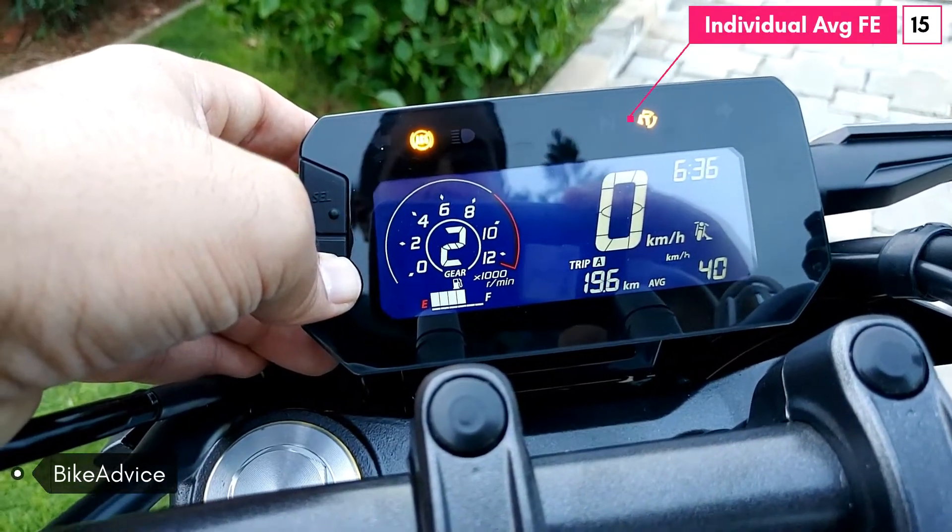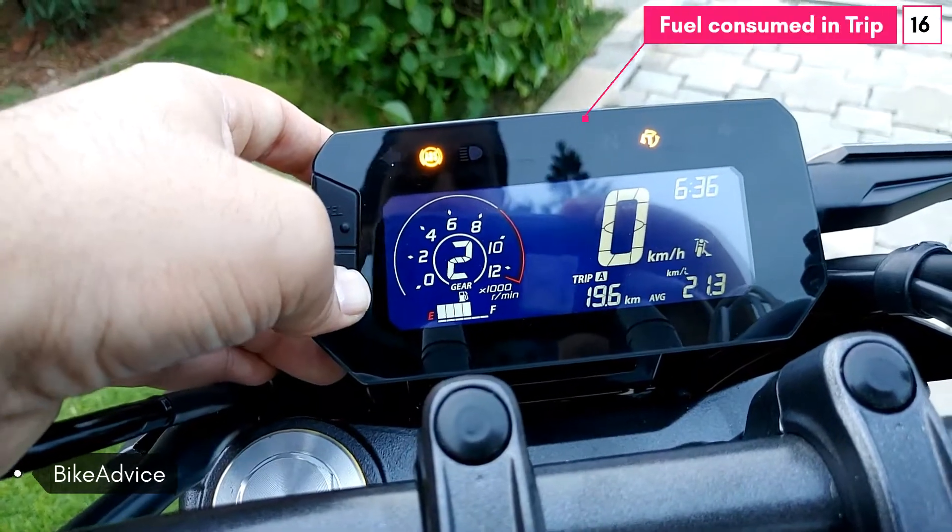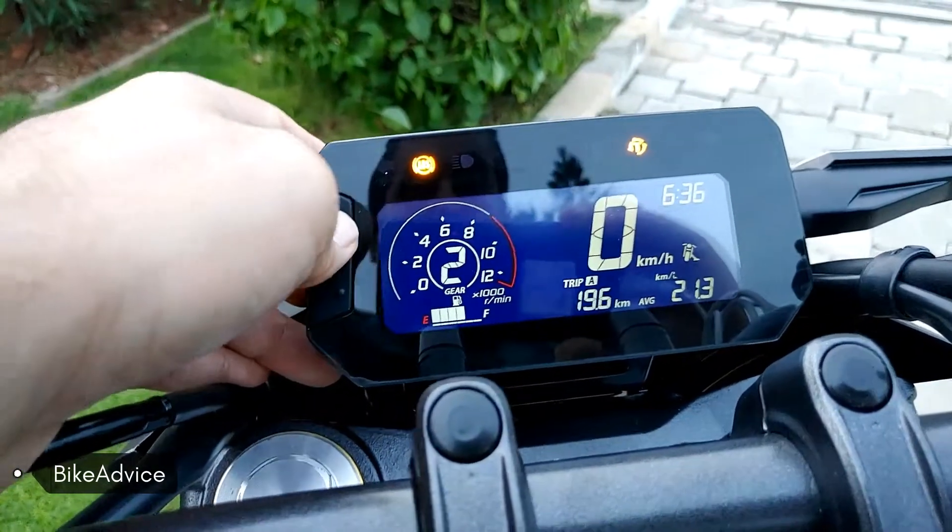This is the average speed of Trip 1, and the battery voltage remains constant there as well. Then I've moved to Trip B.